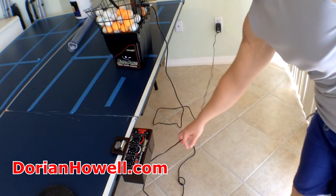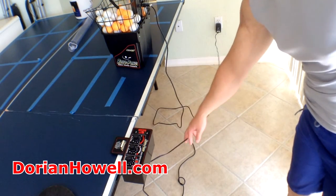Now getting into the cons of this machine. First of all, you'll need an extension cord, because as I show, the cord is a little too short. It's doable, but you would want it a little closer to where you'd be playing.